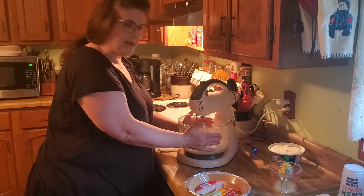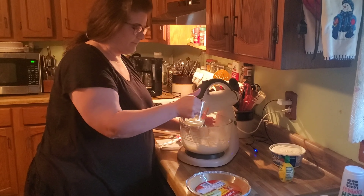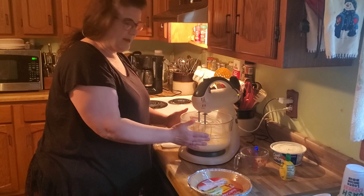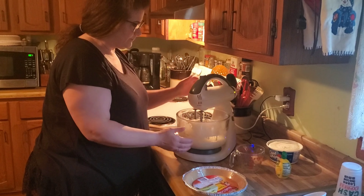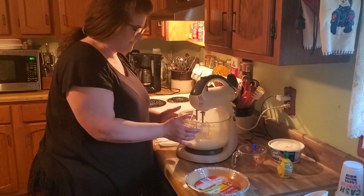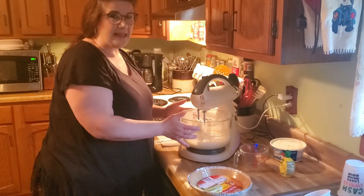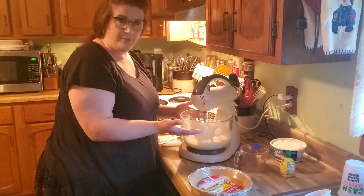Once you get those two ingredients mixed really smoothly, you want to take a third cup of lemon juice. Pour it directly in there and turn the mixer back on low, just to get the lemon juice incorporated into the other two ingredients. If you'd rather have more of a key lime flavor, you could use lime juice or even key lime juice — that would be good too.